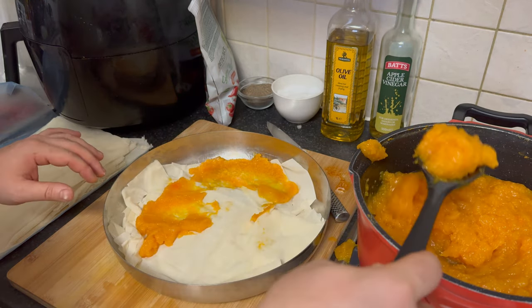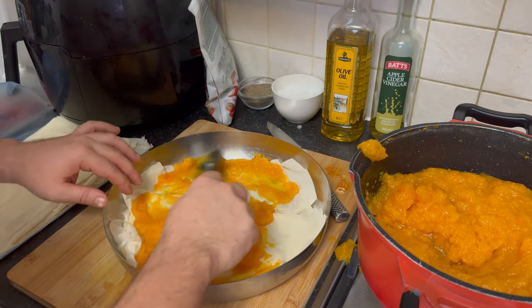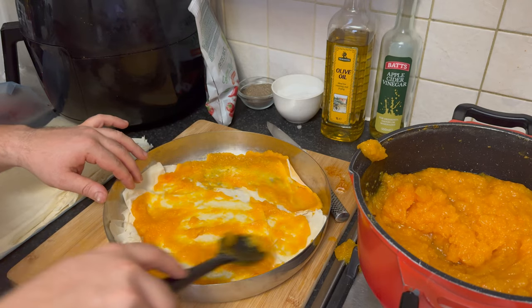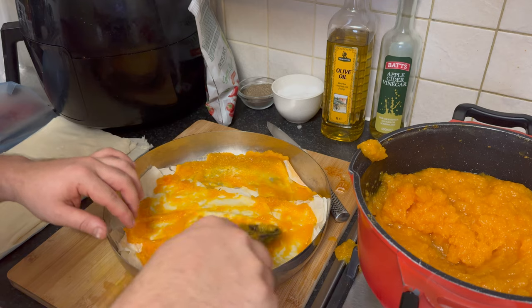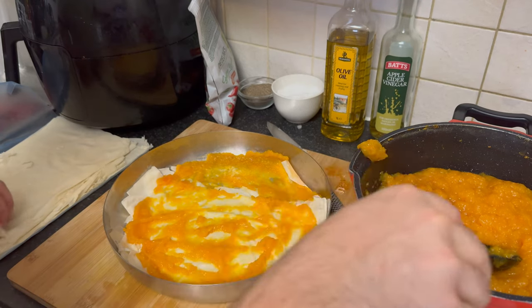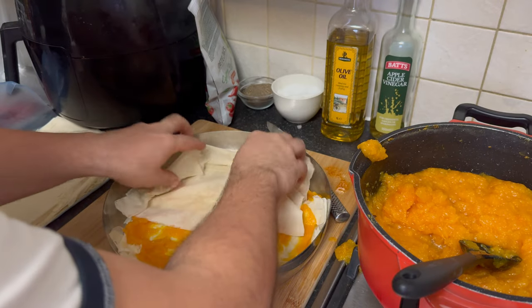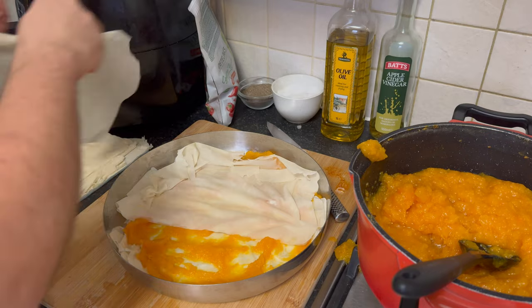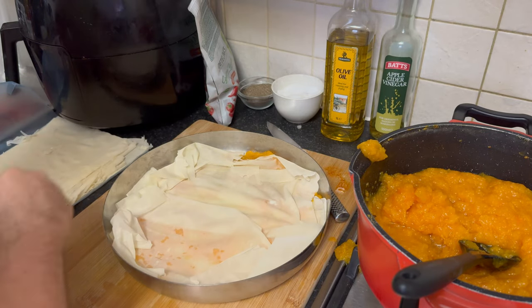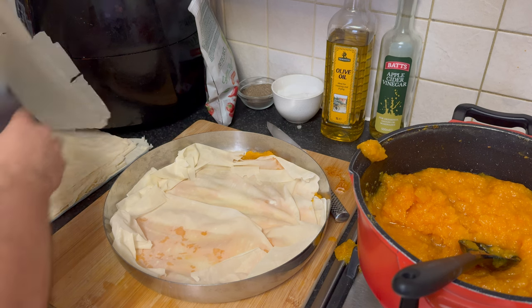For a guilt-free indulgence, consider using a sweetener in place of sugar. This simple substitution allows you to enjoy the delightful sweetness of the strudel with fewer calories. Feel free to experiment with different sweeteners based on your preferences — whether it's stevia, erythritol, or any other favorite — adapting the recipe to your taste ensures a dessert that suits your dietary choices.